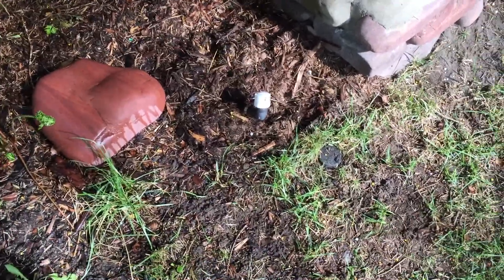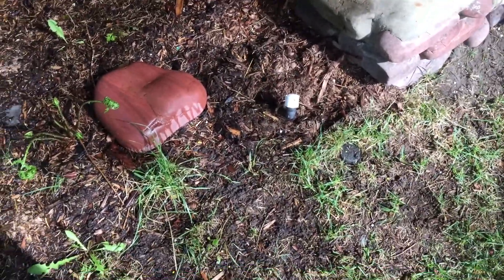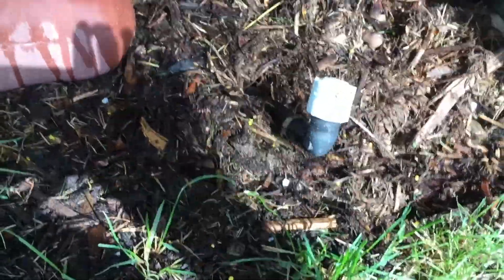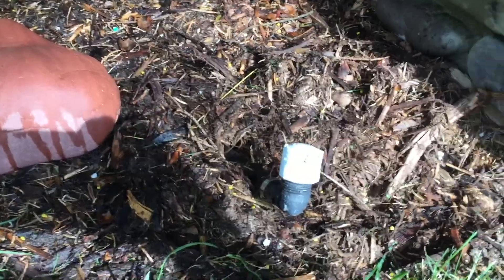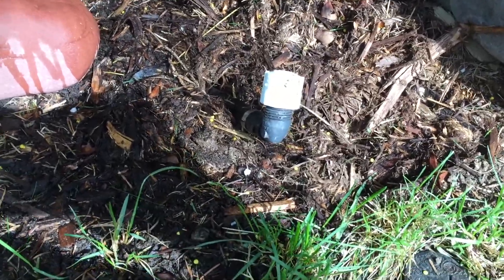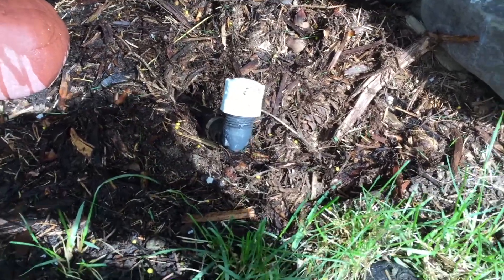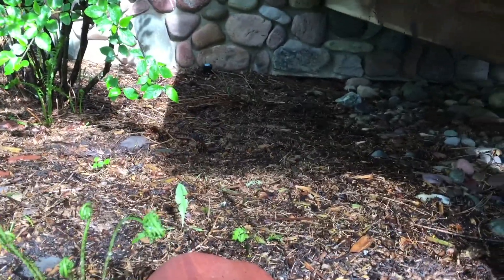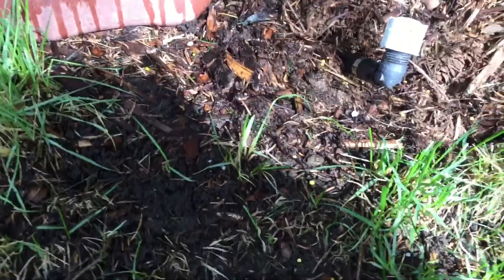Today we'll be doing a very quick fix on zone number two. See this little exposed pipe here — this has been like this for about a watering season because there used to be an old head here but we never really replaced it, so it's been watered by that head over there. But now since some things are starting to come up here again,